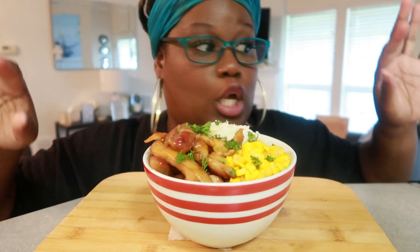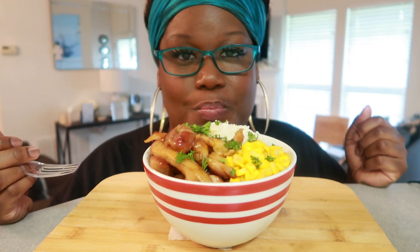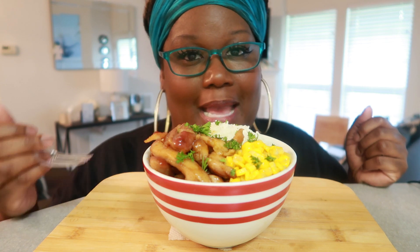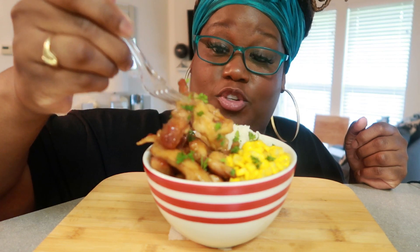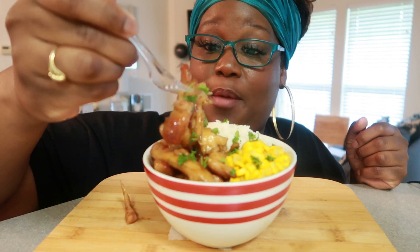I have been making this dish long before YouTube. I set my grace off camera, and I'm going to stop talking. Here we go — I'm going straight for that chicken, I'm hungry.